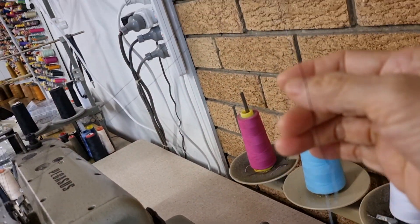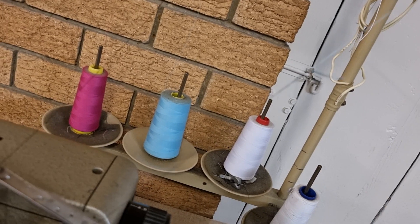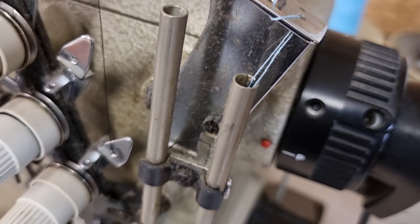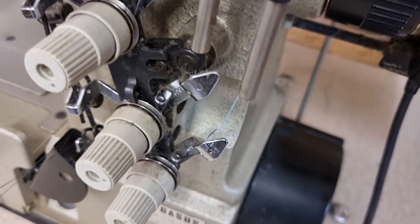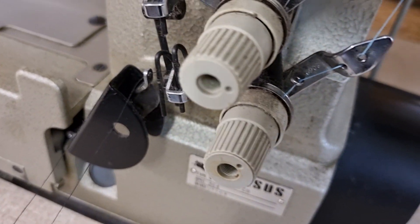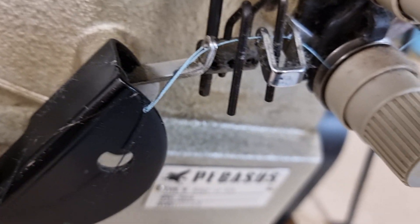I put it on the top here, and then the first hole goes to here, and go down. Yes, and then the next part comes here. Okay, open this one.